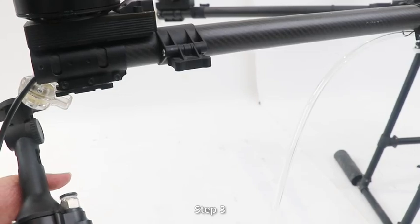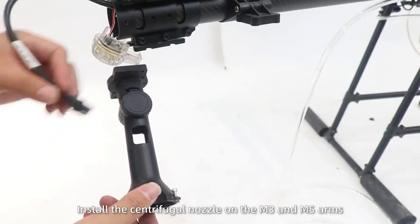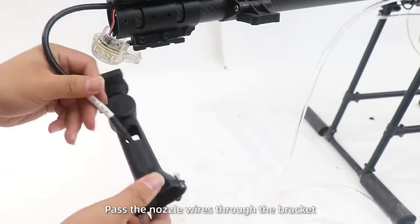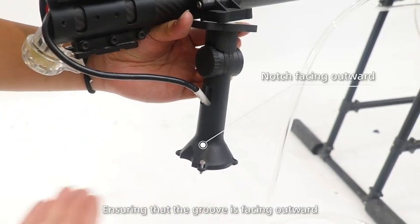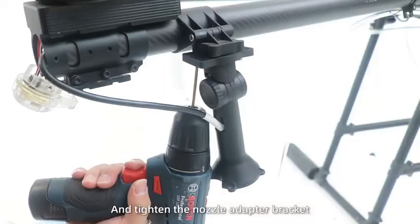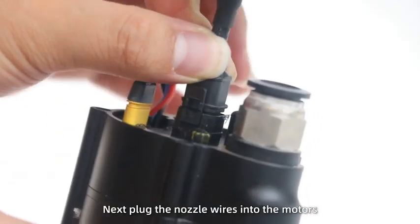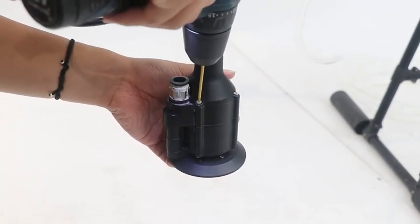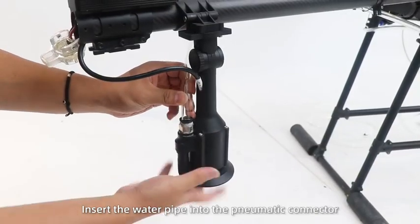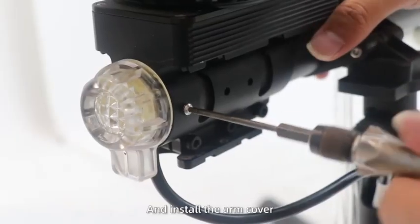Step 3. Install the centrifugal nozzle on the M3 and M5 arms. Press the nozzle wires through the bracket, ensuring that the groove is facing outward, and tighten the nozzle adapter bracket. Next, plug the nozzle wires into the motors and secure it into the bracket. Finally, insert the water pipe into the pneumatic connector and install the arm cover.